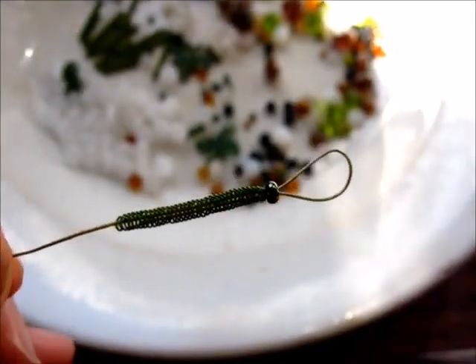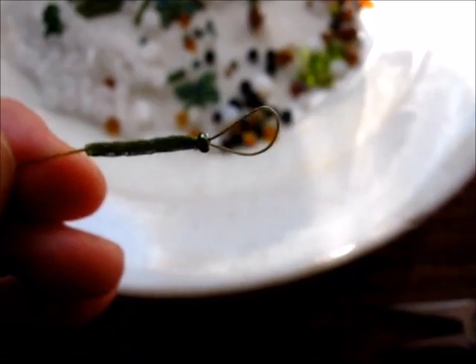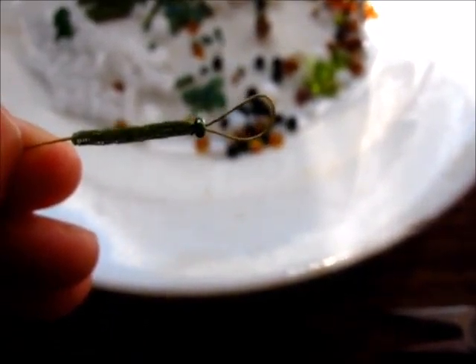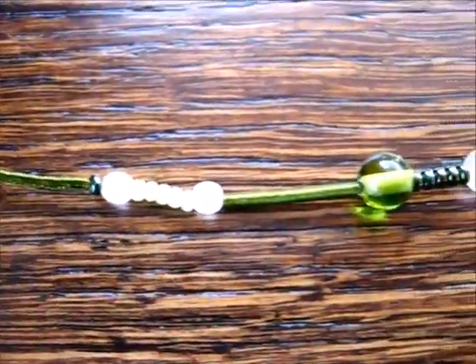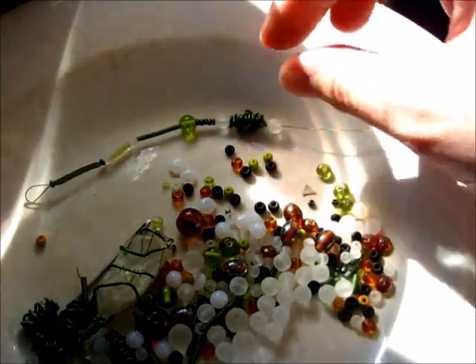I actually started off by making an end bit to one end already, because I want to make it basically like a button loop system. How's that for a start?